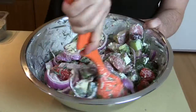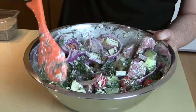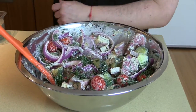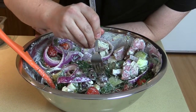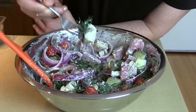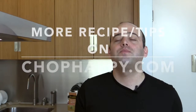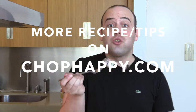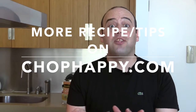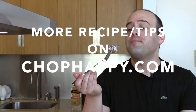How beautiful does that look? I think it's time to try this — I have to get a kalamata olive, they're my favorite. Mmm, oh my god, this is so good! Happy dance, guys! This is so good. We should become friends so we can cook together. Go to chophappy.com if you missed any ingredients or want to learn more about this or find more recipes. I love you guys!